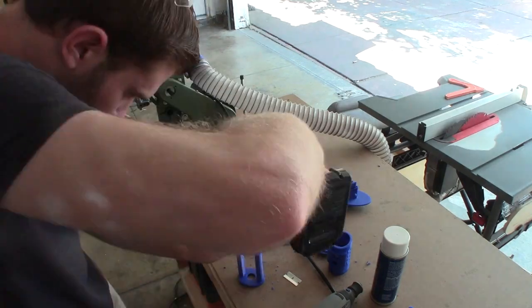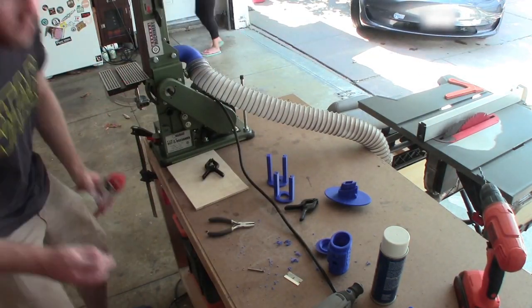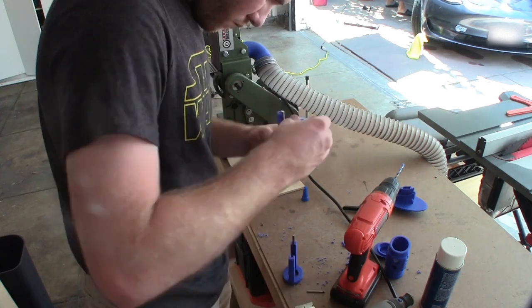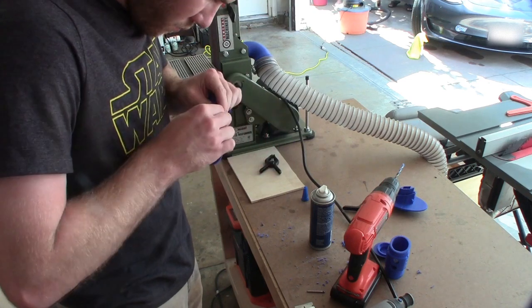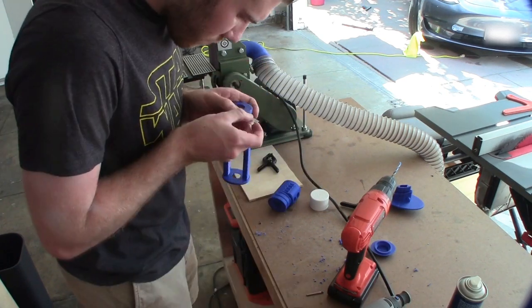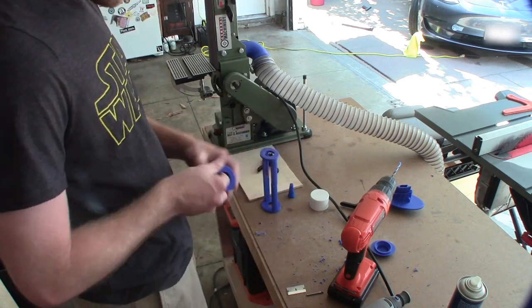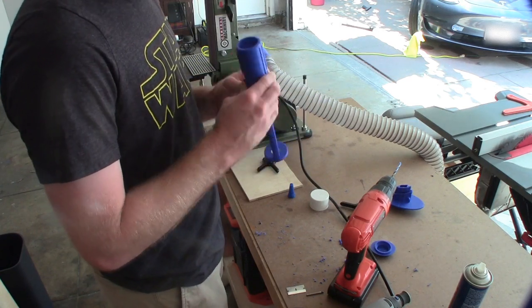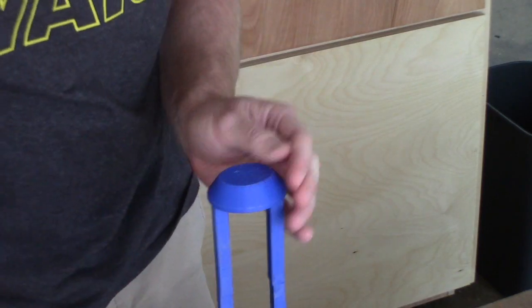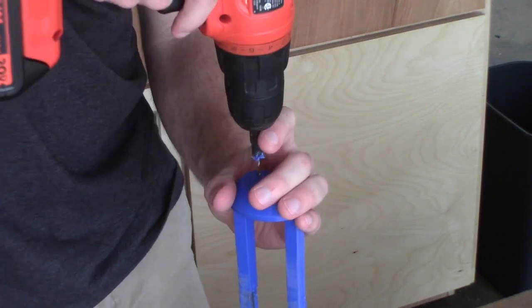While gluing up the 3D printed parts, I noticed one area where the plastic would be kind of unsupported. So you can see here I'm adding a metal rod through the sides of the hilt in order to stabilize it and give it more strength. It was also at this point that I realized I probably could have added a few more holes for the speaker, so here you can see I'm drilling out some holes where there weren't any just to get better sound quality.